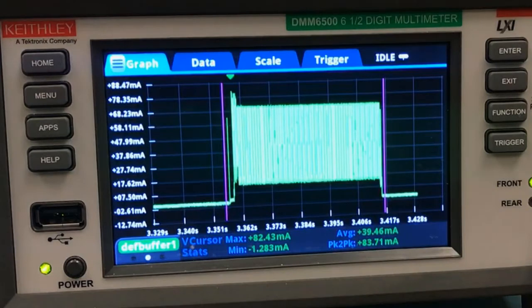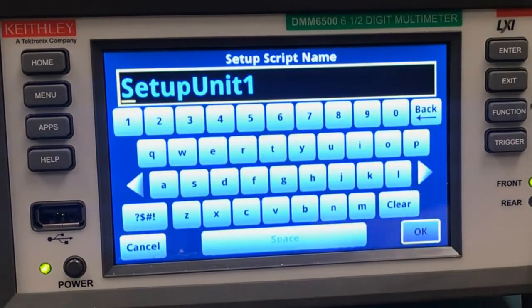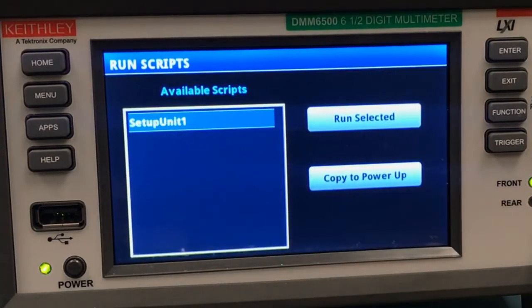But let's say you need to repeat this measurement a lot, or maybe you just really like all your trigger settings. Luckily, the DMM6500 gives you an option to save all of these settings to call them back anytime you want. We'll just press the menu button and go over to save setup. You can save different setups with any name you like — the default's fine for me. You can recall all these settings just by running them like any other script, which means you can also move saved setups between different units. You can either choose to run it right now with run selected, or copy to power up so that the settings will be loaded as soon as the instrument turns on.